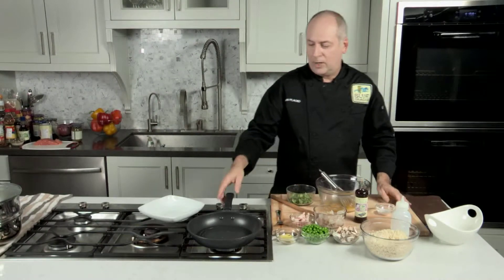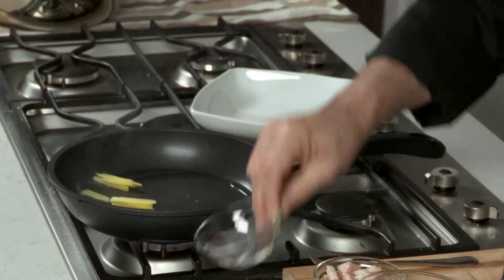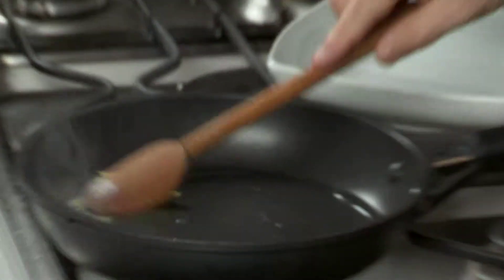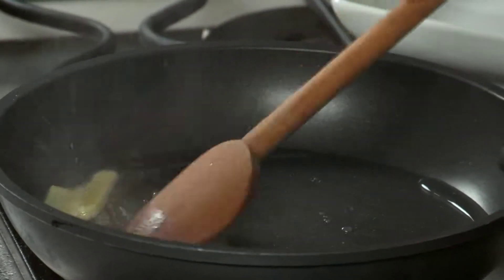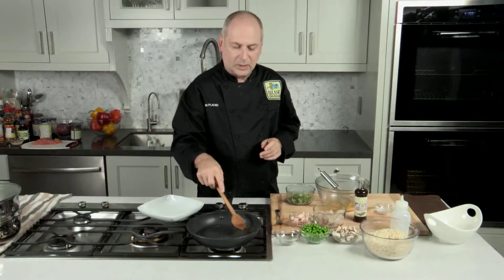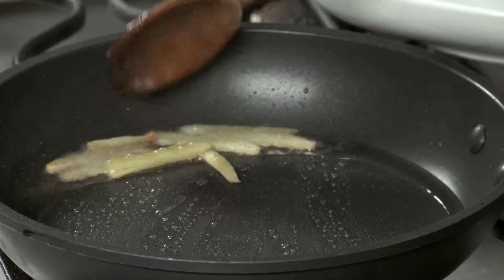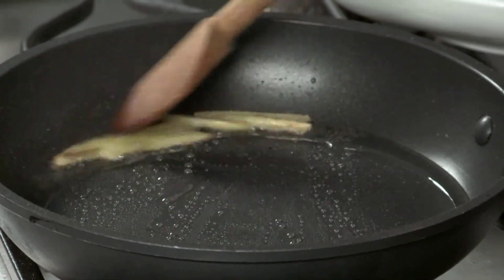We're going to start with a hot pan with some oil. We're going to season that oil with some ginger. I'm going to put in this julienne of ginger and just let it fry until it gets a little bit golden, and then we're going to take it out of the oil. We're actually infusing the ginger into the oil, which is really going to make this dish taste fantastic.